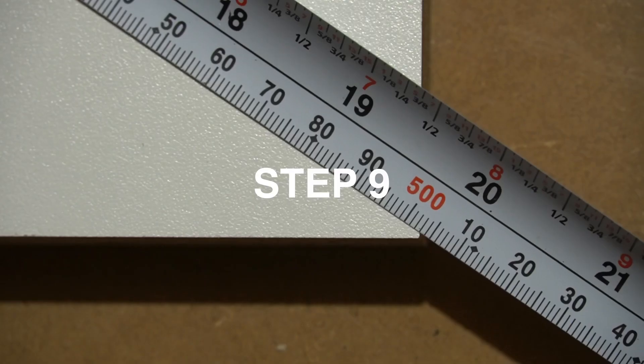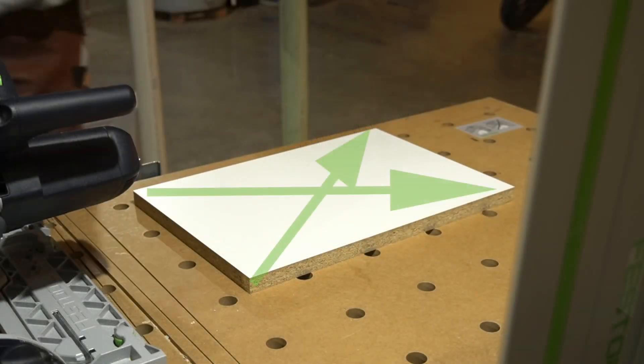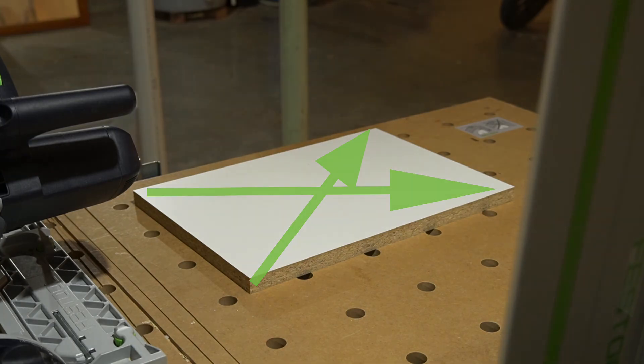Step number nine: with your measuring tape, measure your diagonals to ensure the piece is now square. A square piece is one that has the same measurements from opposite corners.